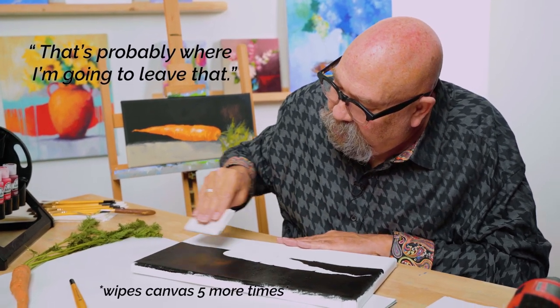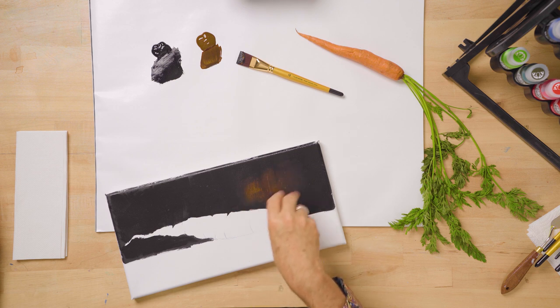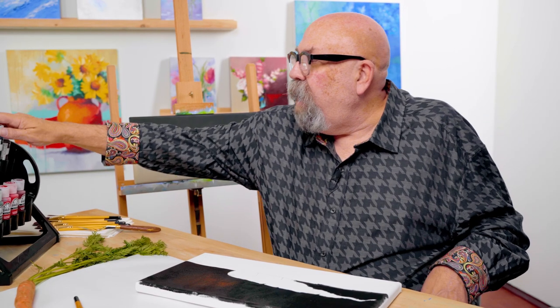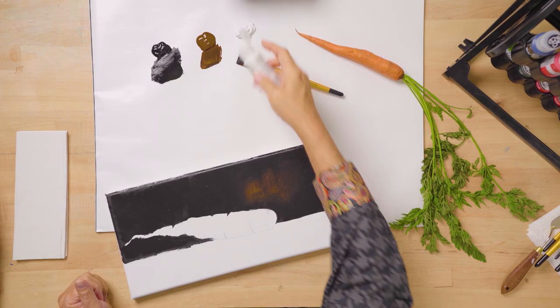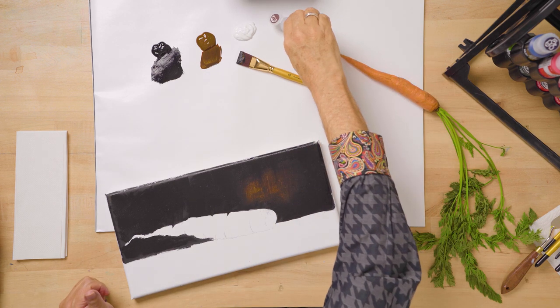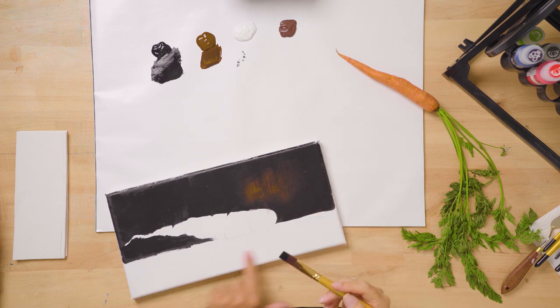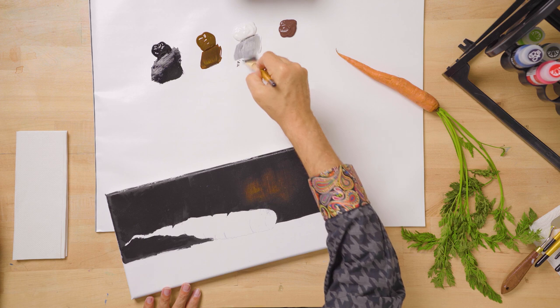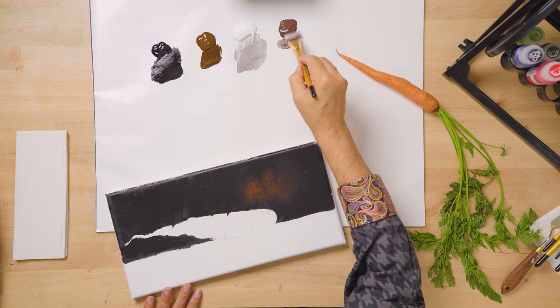I'll take another paper towel, fold it into a soft pad, and sweep down, softening that background. I'm going to leave that — it's softly blended, it's a little bit of a light area, something to add that visual interest. Now we have a table to rest our carrot on. I'm going to put out some titanium white and some burnt umber because we want this table to be lighter but definitely not the focal point of our painting.